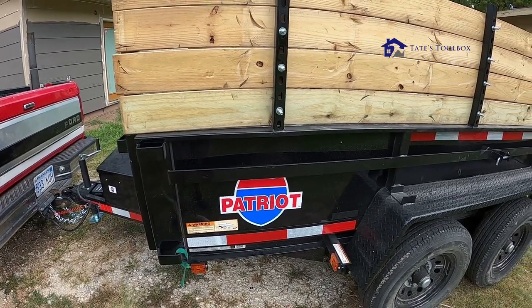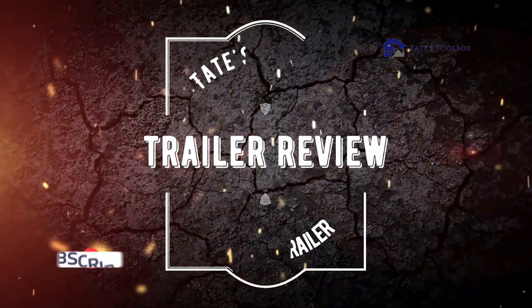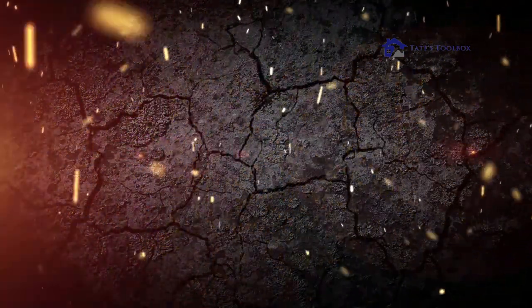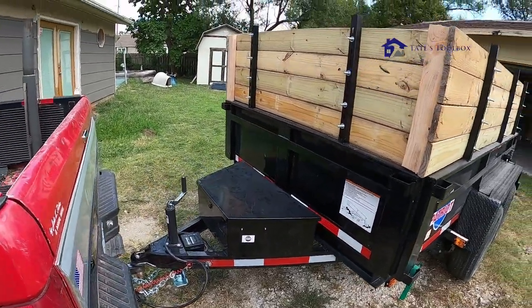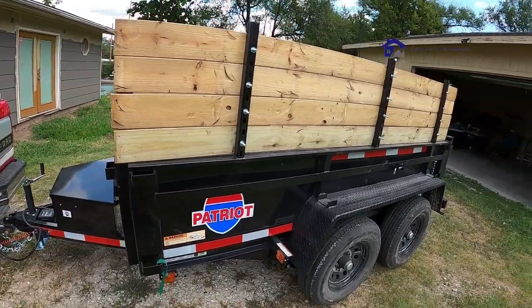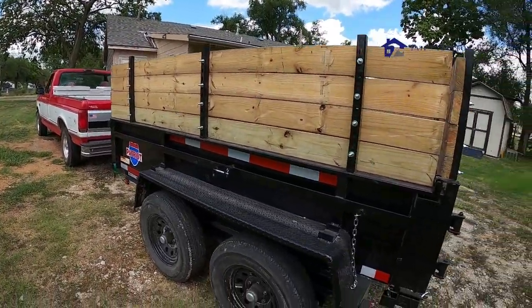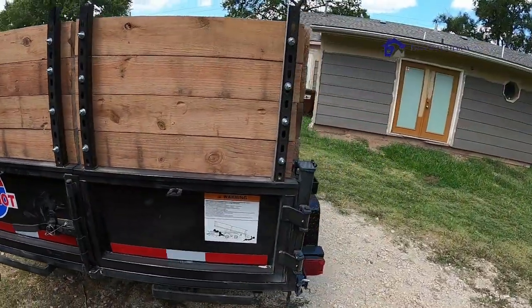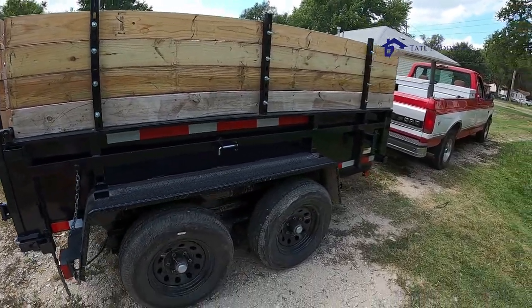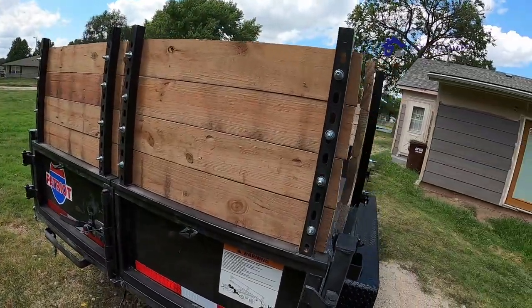Today I want to do a quick review of the 6x10 trailer I got from Trailers Plus. I went with the 6x10 because of the weight restrictions — the 6x10 weighs roughly 2,300 pounds empty. I'm only allowed to pull 5,000 pounds with the half-ton truck, and the 6x12 was 3,000 pounds, so 700 pounds heavier for just two extra feet. I think the 10-foot will probably meet my needs.